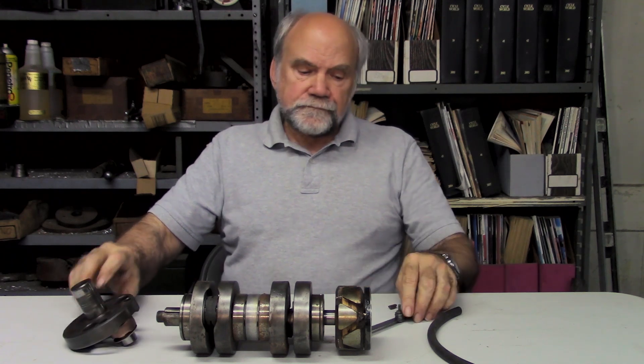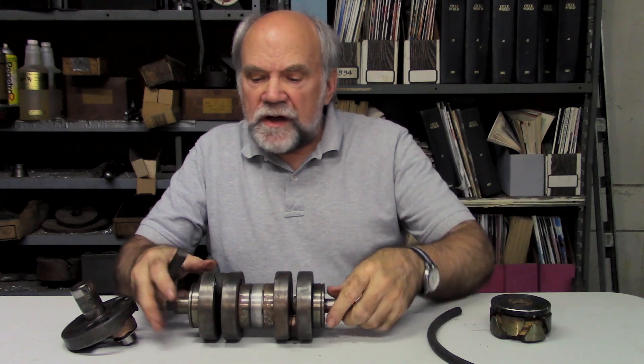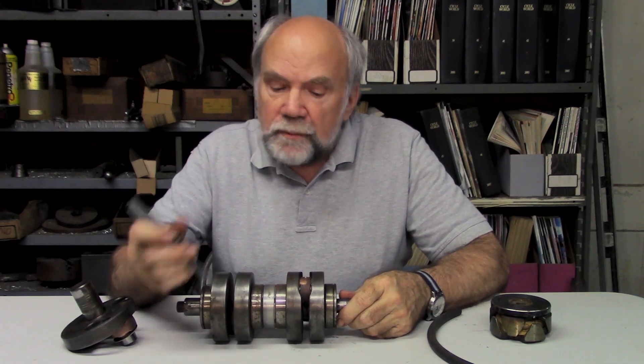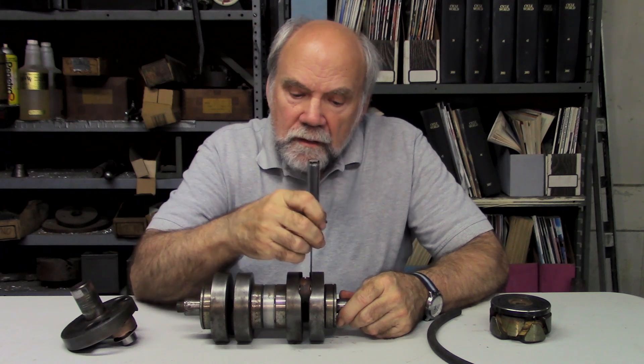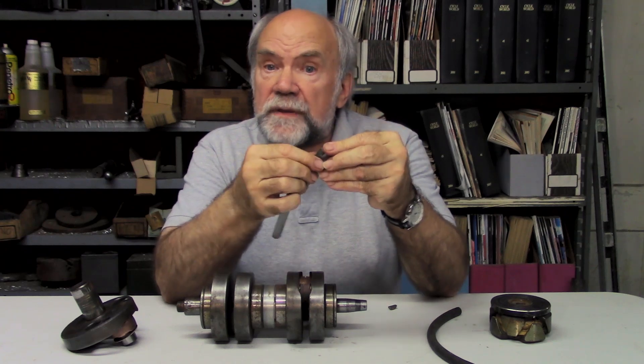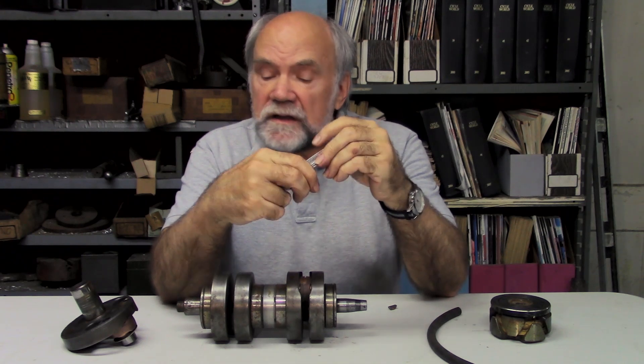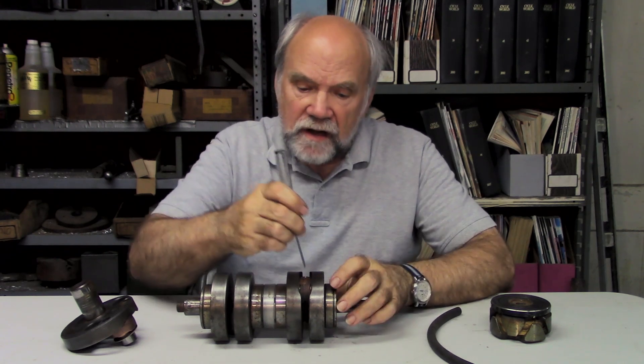So much so that a discerning racer, coming home from a weekend at the club races, took the cylinder off and put this feeler gauge — this is a stack of little metal pieces, each one with its own thickness marked on it — which you can use for measuring clearances, such as the side clearance of the connecting rod.